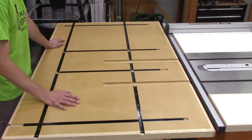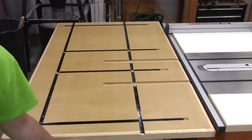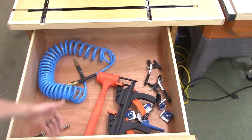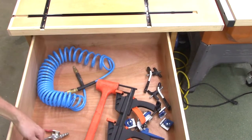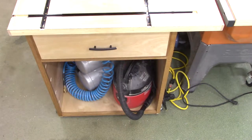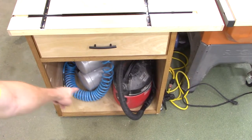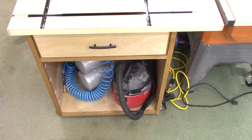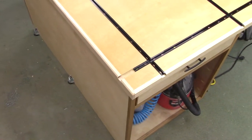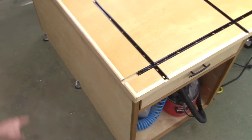The drawers are pretty large — about six inches deep and 24 by 24 wide. You can see the cavity down there with my air compressor, and I just shoved a small shop vac in there that we use from time to time. On the other side you can see the leveling feet — they're all bottomed out.